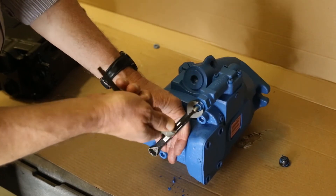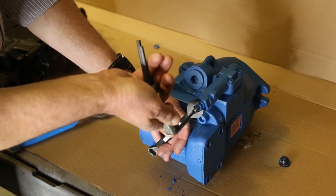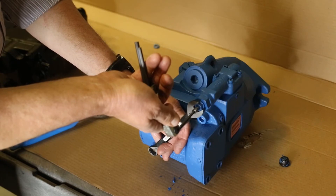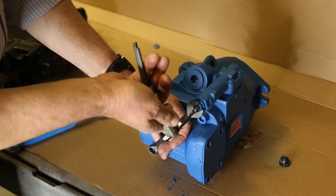If you give this a quarter of a turn clockwise, that increases the pressure. Counterclockwise, of course, decreases. Do this a quarter of a turn at a time — you will get a substantial jump. Do not have the pump turning; have your tractor PTO off. Do it a quarter turn at a time.